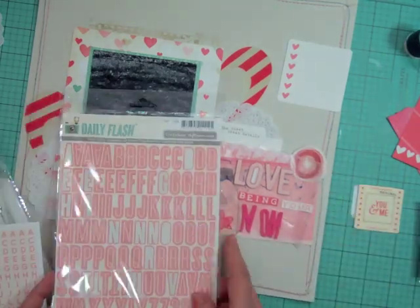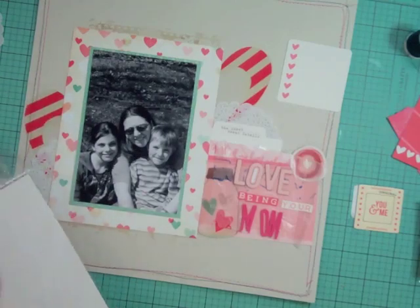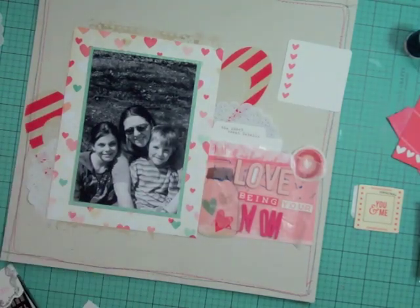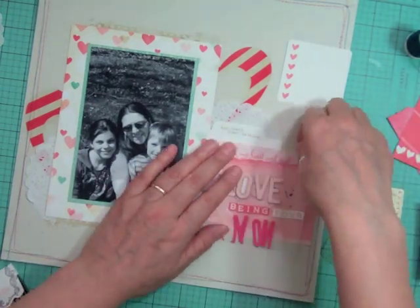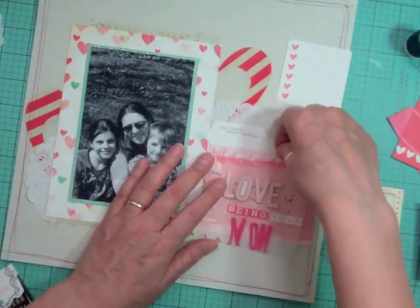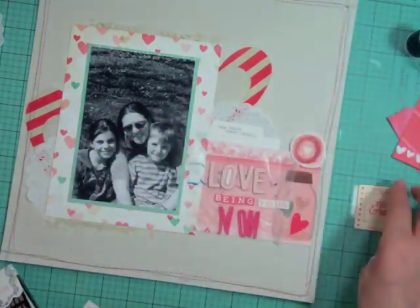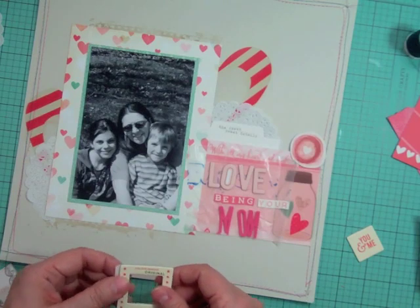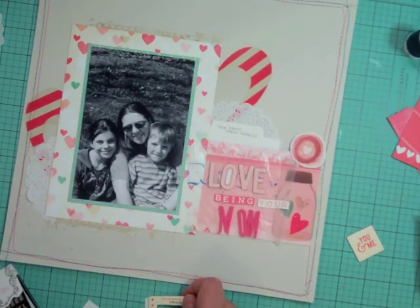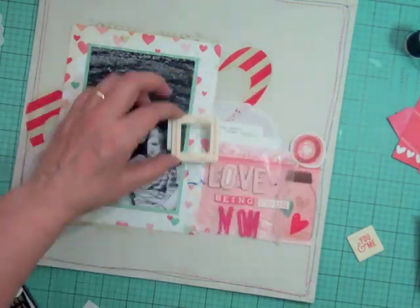The October Afternoon letters are $2.99 or $2.79 — basically $1.50 per sheet since there are two sheets per package. There was also a little transparent jar of small hearts that came in one of the embellishment kits, so I'm going to use that on the layout. There was also a little chipboard frame — I'm going to cut it in half and use it in two spots on the layout.